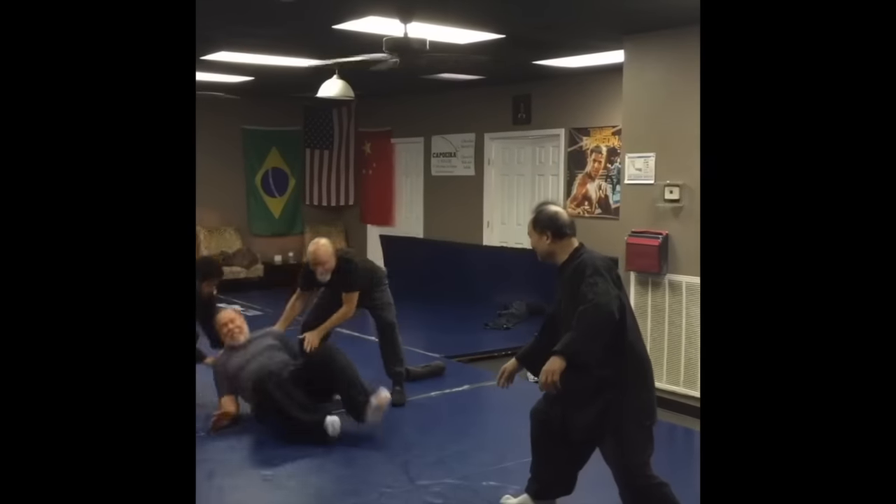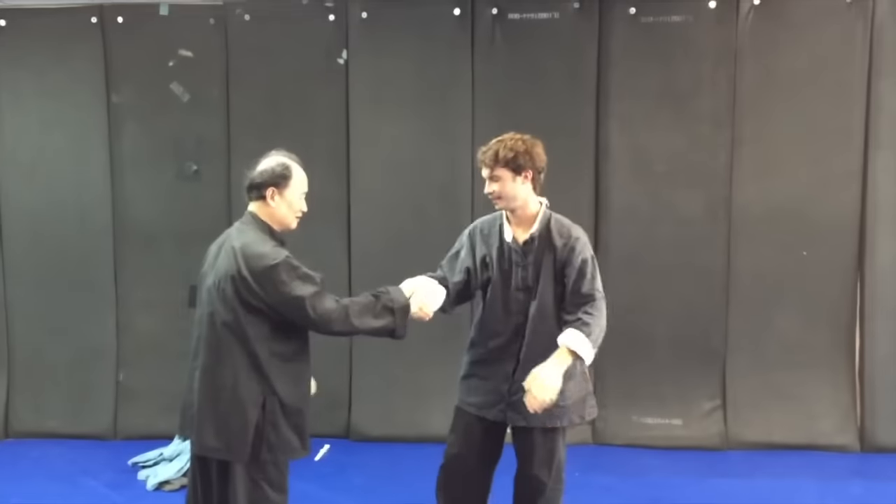Shifu Tami is the fourth generation inheritor of the real classic Tai Chi, and as far as we know, he is the only one left.